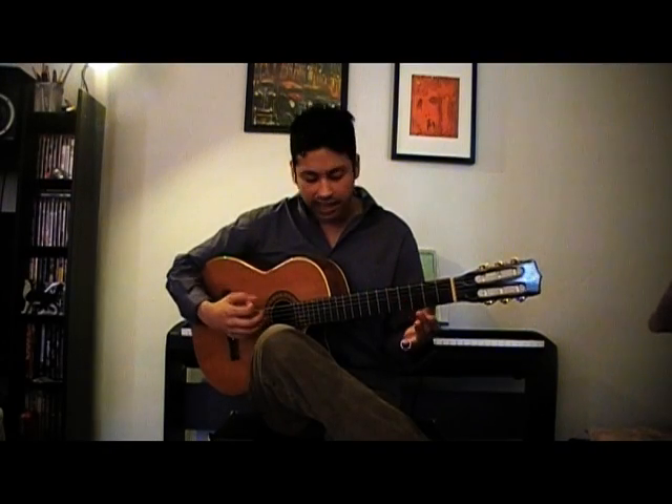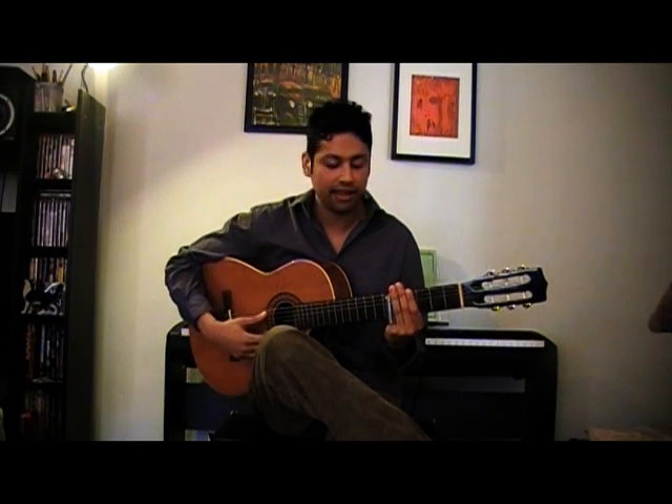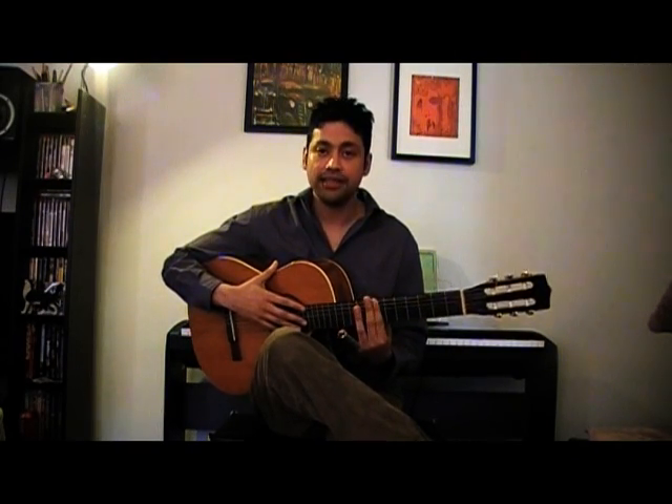I'm going to be using the open strings for A, which is the 1 chord. Anything that's open repeats at the 12th fret, so the slide at the 12th fret will also produce the 1 chord. D, which is the 4 chord in our blues, is going to be at the 5th fret. And 2 frets higher than that would be E at the 7th fret. So 1, 4, 5, 1 — that's basically all you need. Three or four positions: open and 12th fret for the 1 chord, 5th fret for 4, and 7th fret for 5.